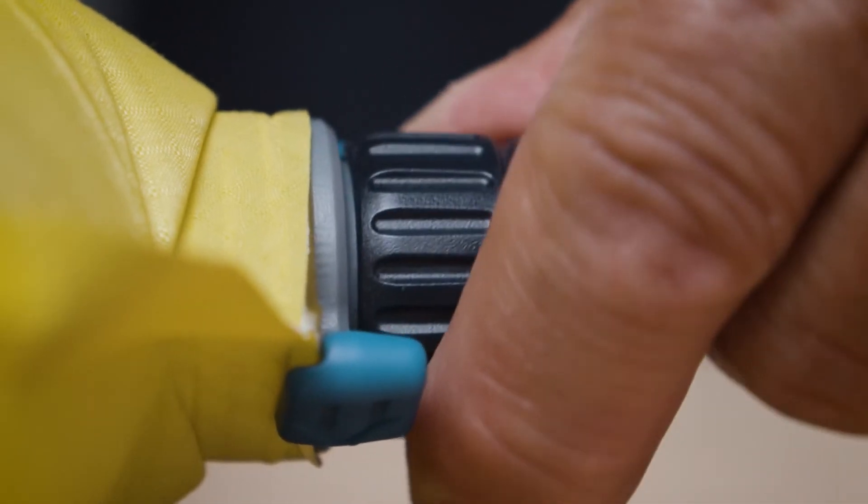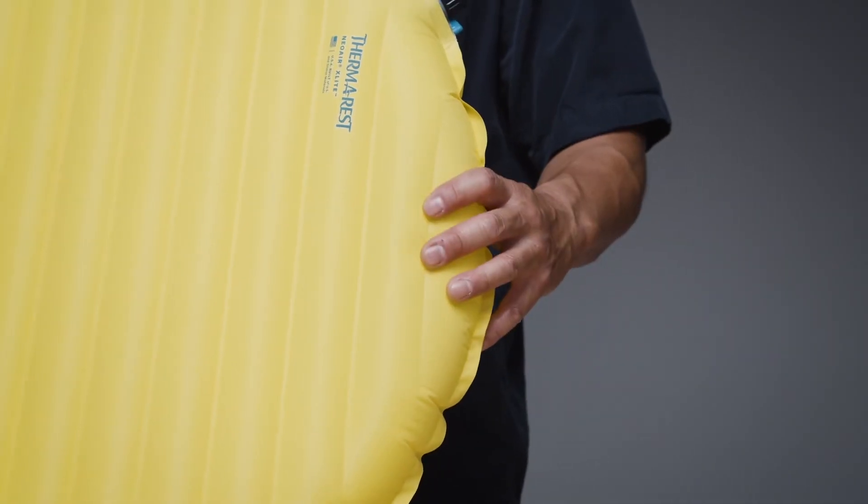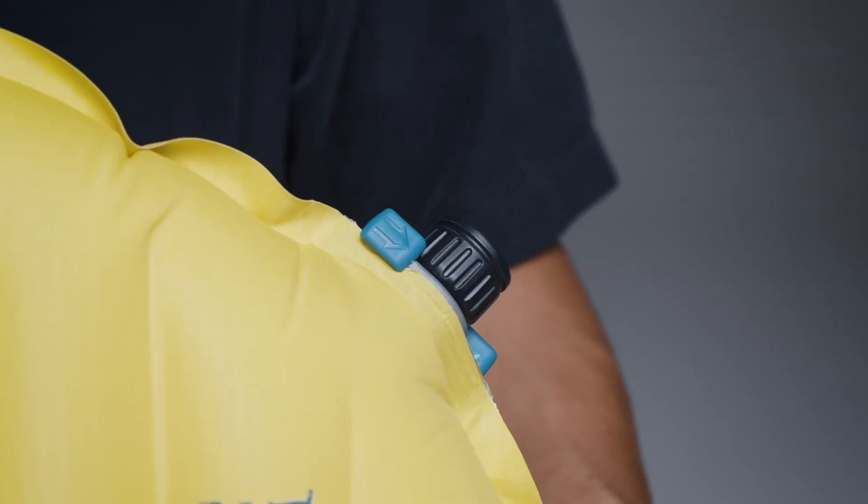Twist the valve clockwise to close the valve. If you find yourself at camp without a pump sack, don't sweat it. Our studies on years of Therm-a-Rest pads have shown that breath inflation is perfectly safe for you and your pad.